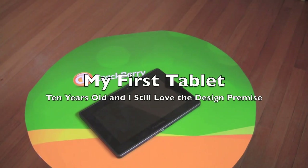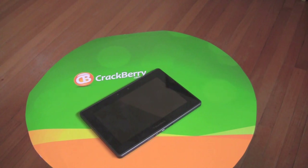Hey everybody, Kevin here for Crackberry.com. It's Memorial Day Monday, 2012, and I spent the whole weekend cleaning up my office.